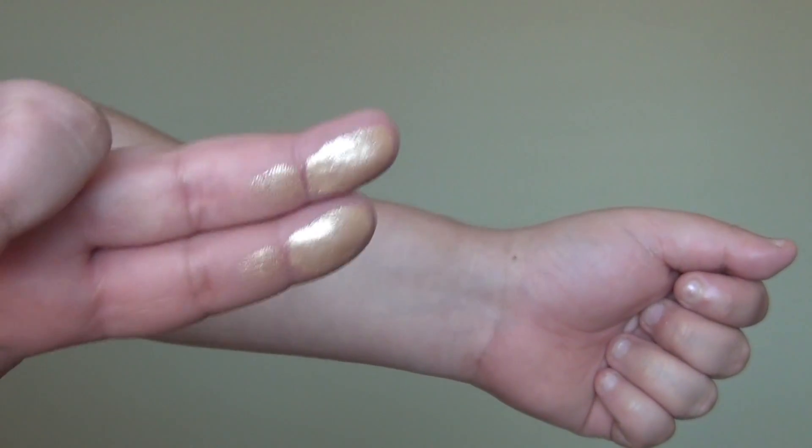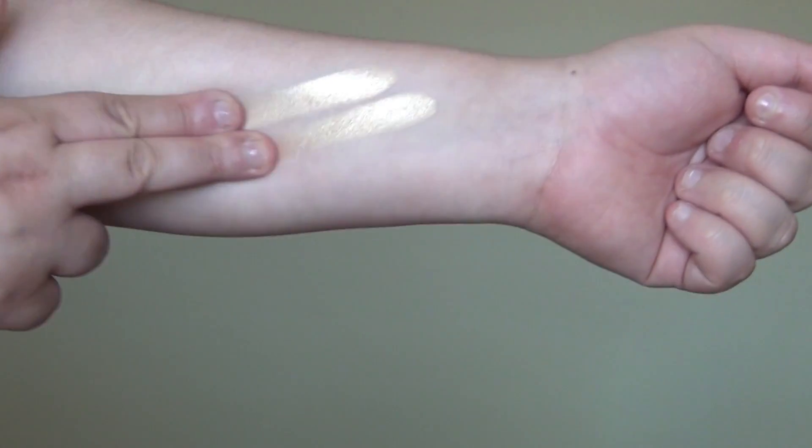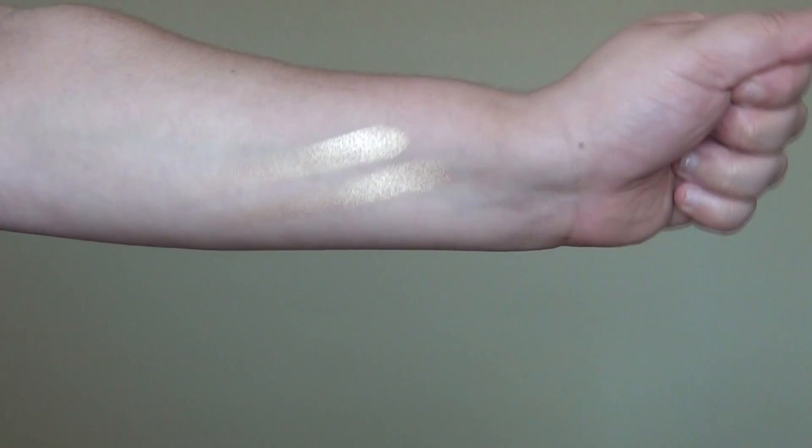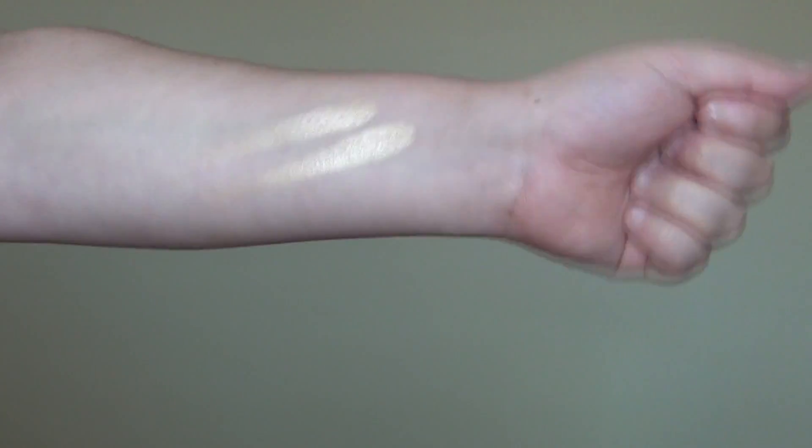Here is the swatch of the Amreezy highlighter on my fingers — super pigmented, super amazing. This color is so beautiful. Now we're going to do the eyes first with the Soft Glam palette.